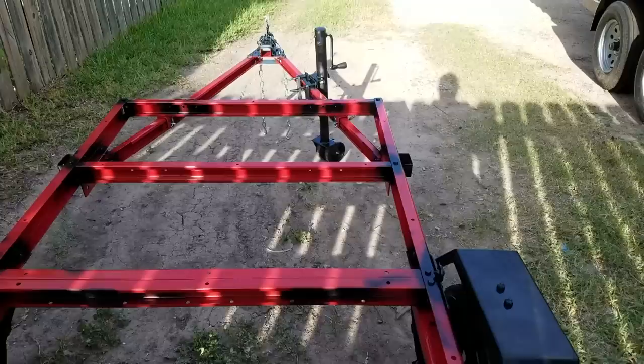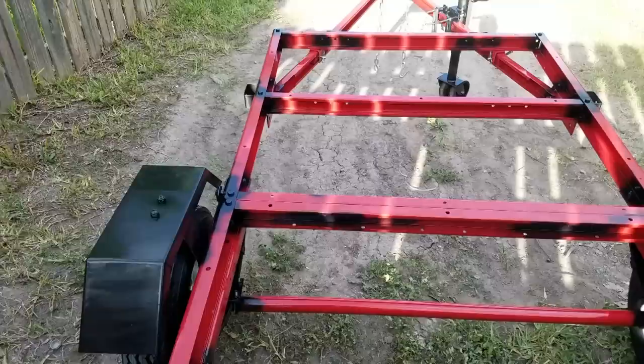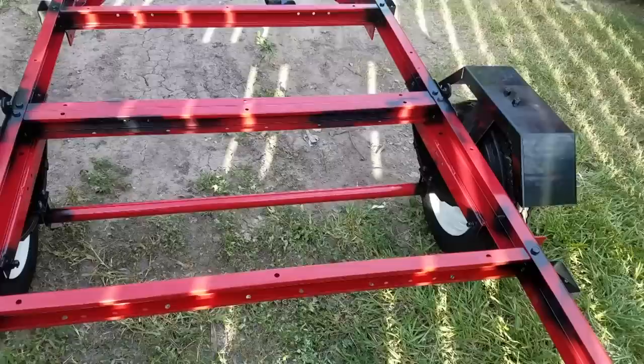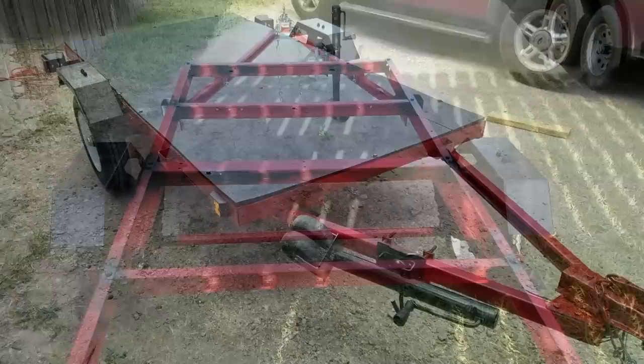That goes for the jack up front, the hitch portion, and the part that holds the fenders to the frame — all bare steel. Just spray paint all that with whatever color you want. I went with black and I've got one can of red to cover the black so it looks uniform. Honestly I don't care about the looks, but my wife is the one towing this one and she wanted it to be red. So I've got two coats of black on everything and then a coat of red to go on top.